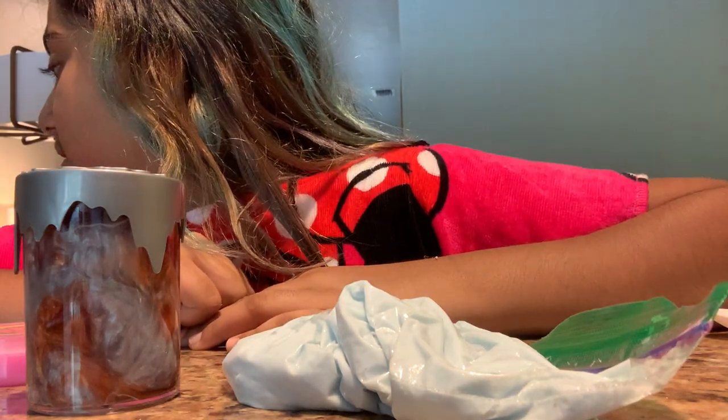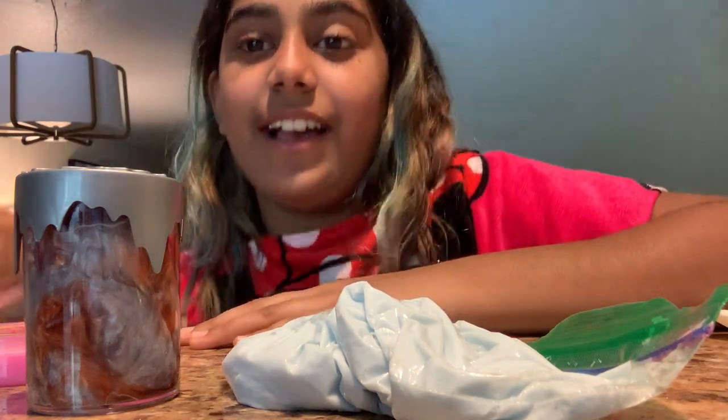Let me just stand up because you can't see my head properly. So today I'm gonna be opening some old slimes of mine.